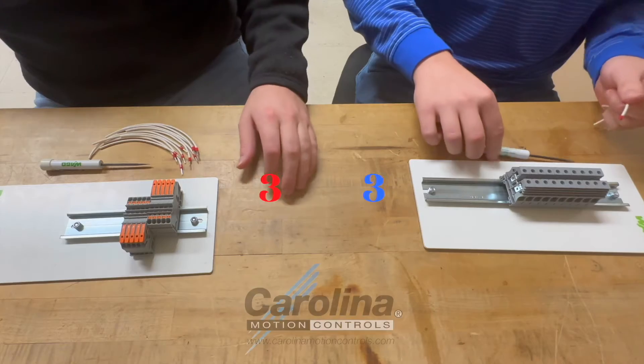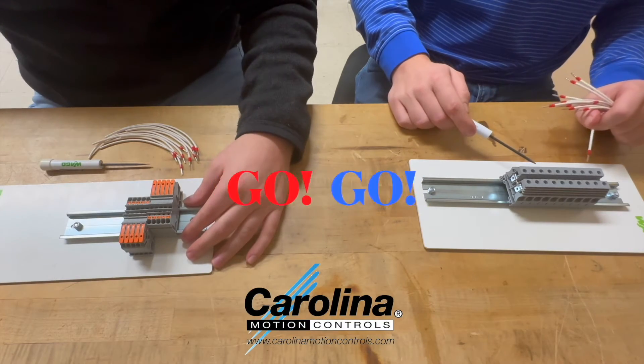So let's get to the demonstration. Okay, three, two, one, go.